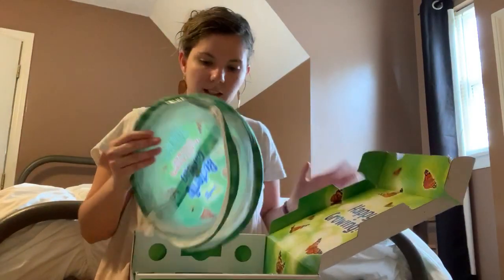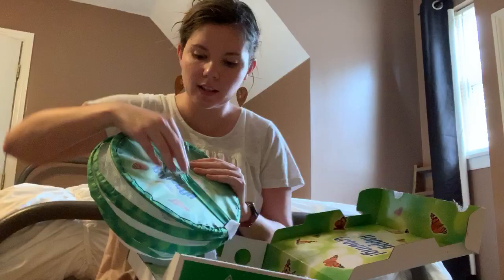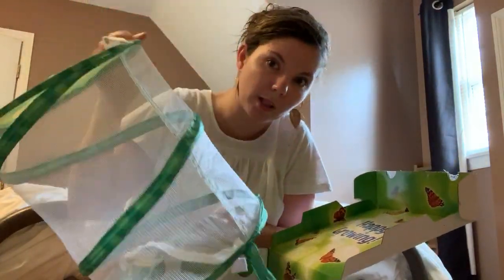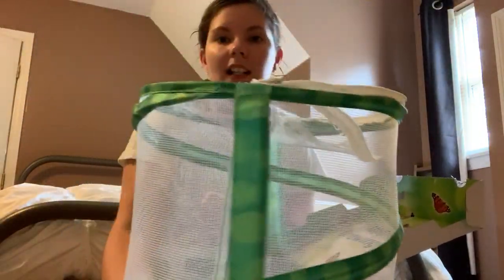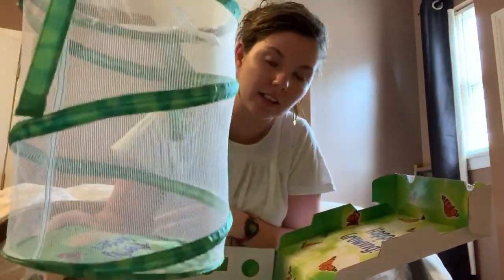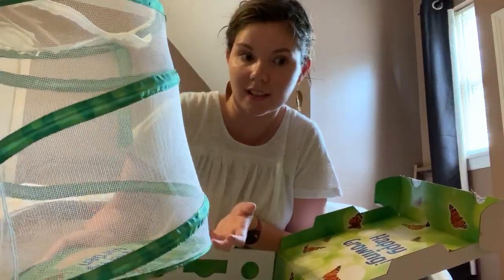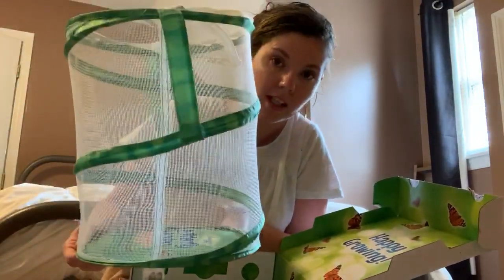The first thing in the box is this really cool net. When you undo the velcro it pops open, and this is where we'll put the caterpillars once they go into their chrysalis. That way when they hatch out they're able to fly around in here. You want them in a net because if you don't, they'll fly around your house and you might not catch them.